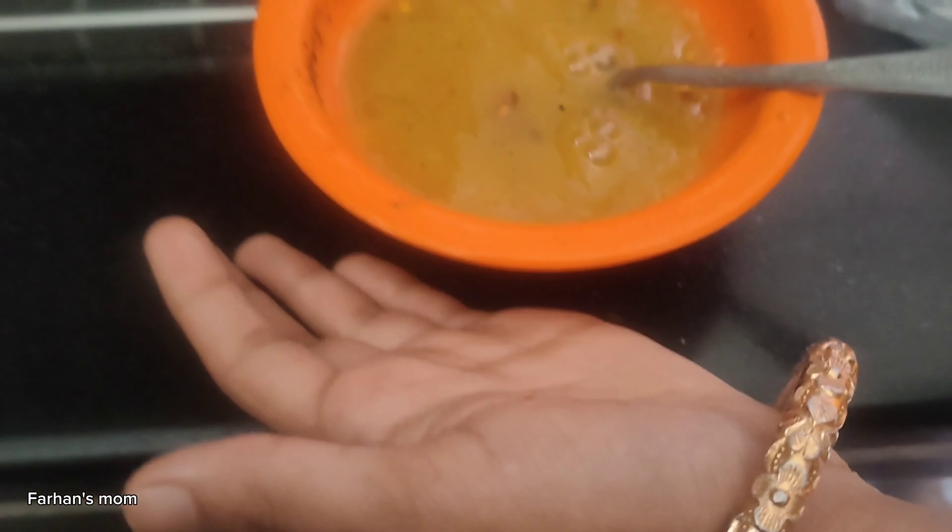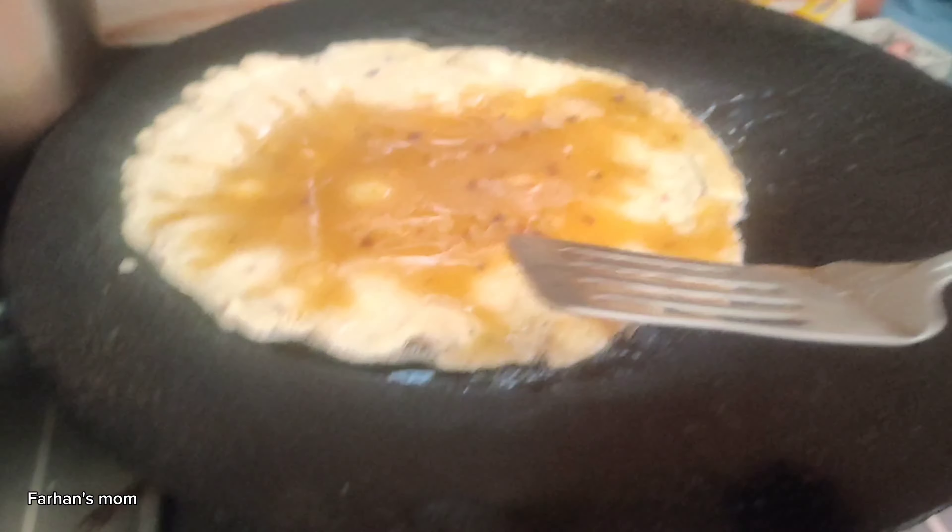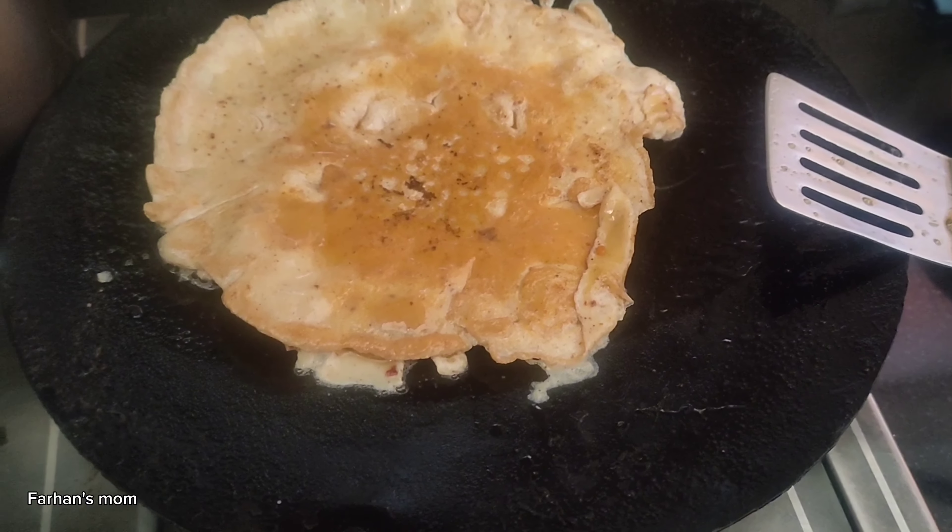I'm going to fry at the end of the day and we will all eat. The kids will also eat it. So I'm going to eat here. I'll eat some in the kitchen and I'll do the work of the kitchen. I'm going to do all the kitchen work.